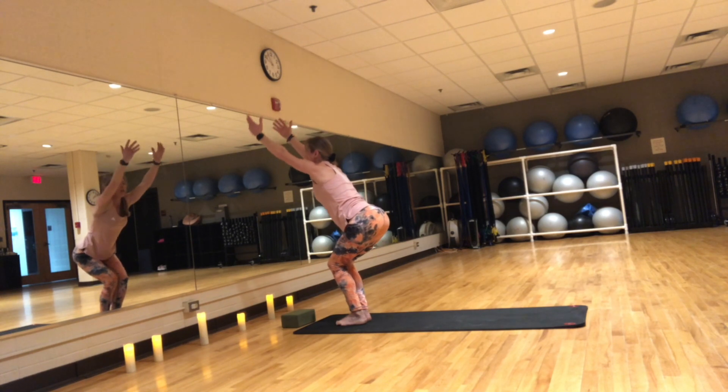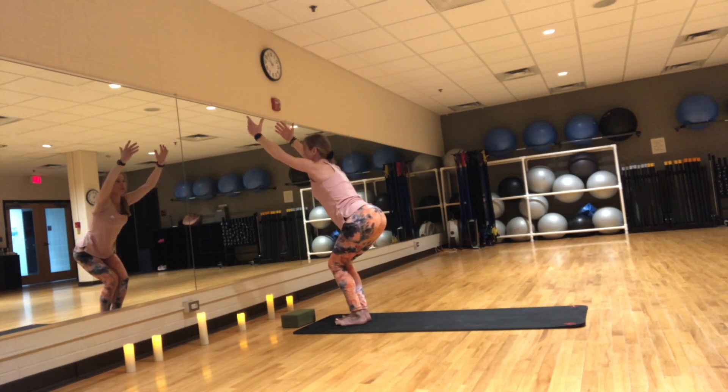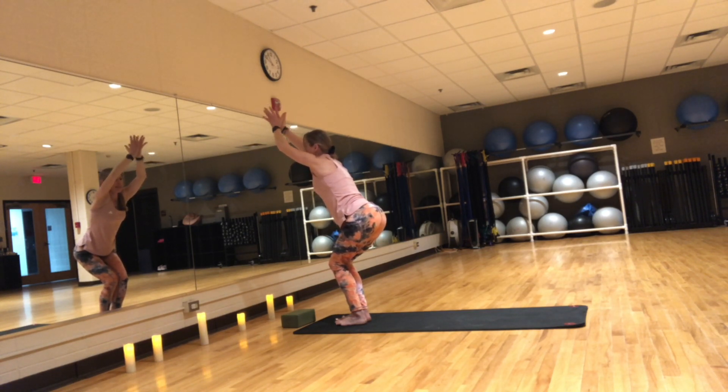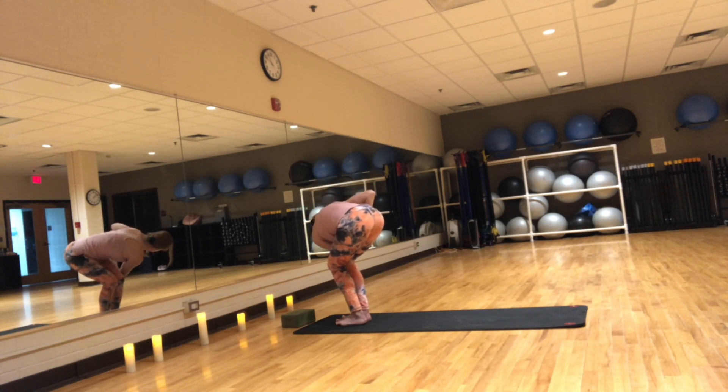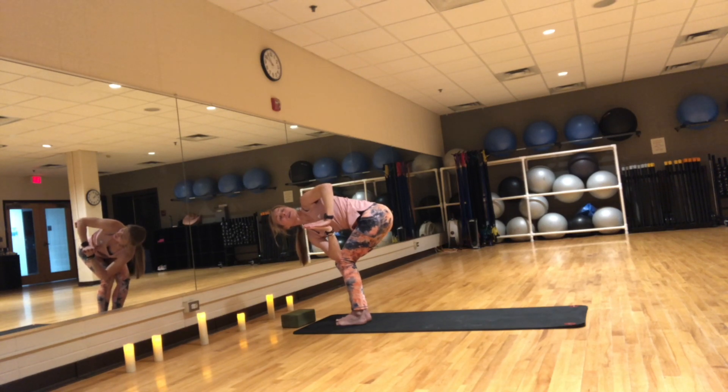Inhale, bend the knees coming into chair pose. Sit in your hips, hinge at your hips. Heels are heavy, toes are light. If you look down, you should see all ten toes. Shoulders down and back, pinky fingers slightly in. Hold here for a few breaths. Inhale, reach your arms up. Exhale, hands to heart, twist to the right. You can bring your left elbow to the right knee. With each inhale you lengthen, with each exhale you twist a little deeper. Inhale, reach your arms up. Exhale, twist to the left. With each inhale you lengthen the spine, with each exhale you twist a little deeper.